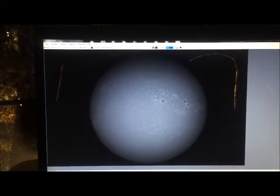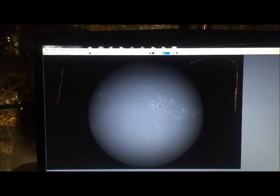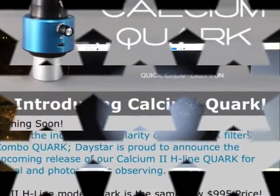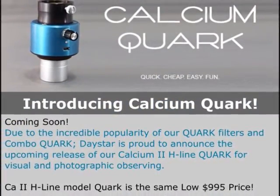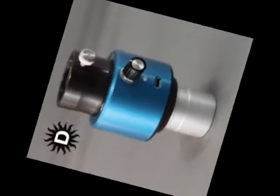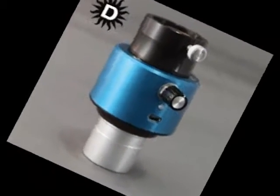I think I'm really, really going to enjoy this, and I think a lot of other people are too. This is going to change the way we show the calcium sun to the public in the future. Thank you very much, Daystar.